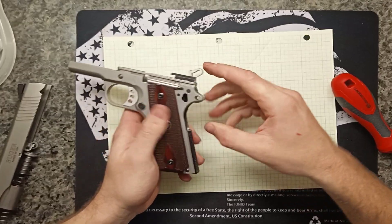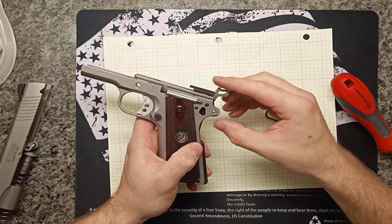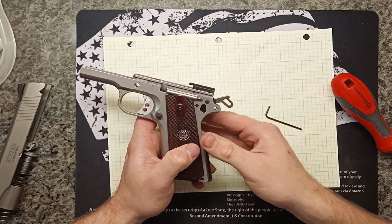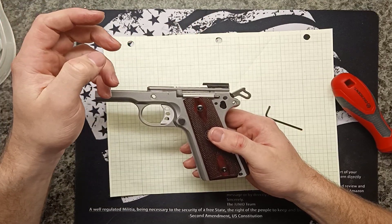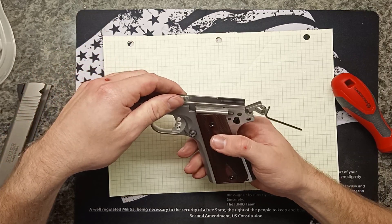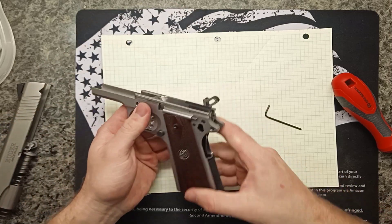I also learned that the half cock position is actually a safety feature. If the hammer is all the way back and somehow drops without any of the trigger mechanisms being pulled, the half cock will catch it and keep it from hitting the firing pin.